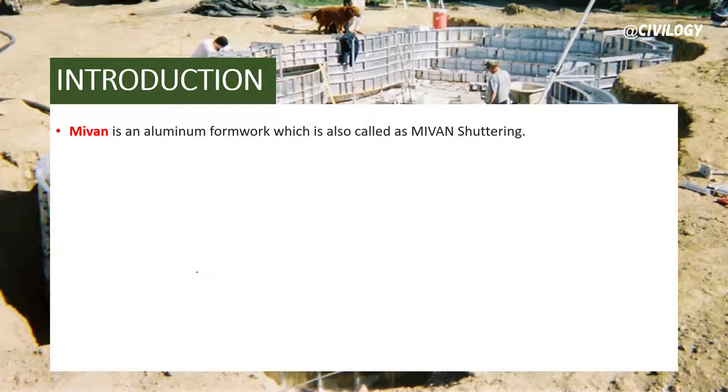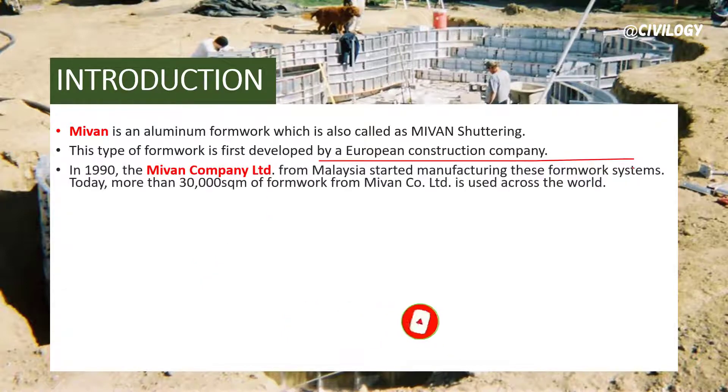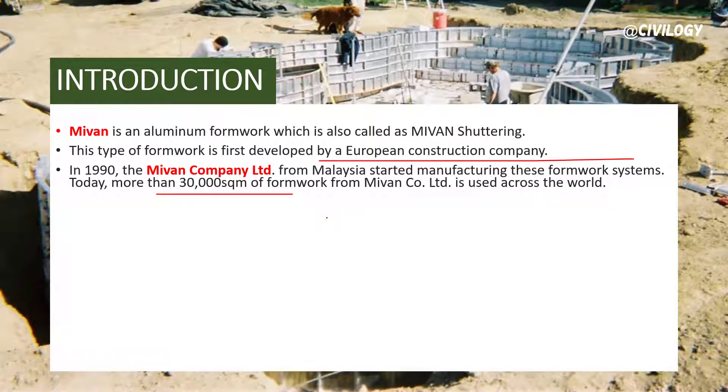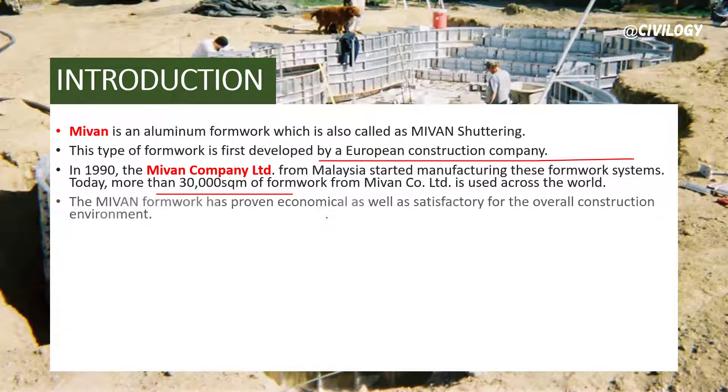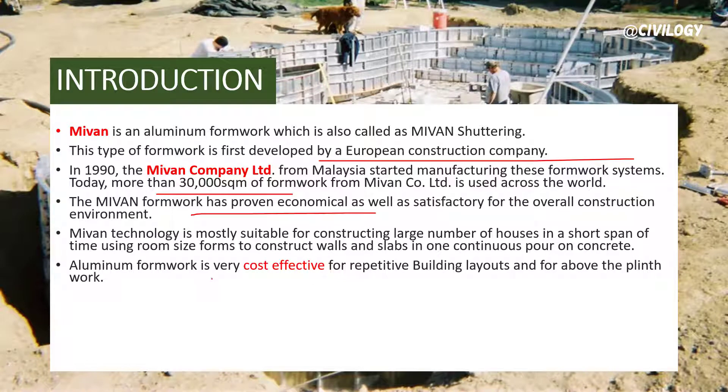Mivan is a construction company that uses aluminum formwork for shuttering purposes. This aluminum formwork was first developed in a European construction company. After that, Mivan Construction Company in the 1990s started a manufacturing unit. Today, more than 30,000 square meters of formwork from Mivan Construction Limited is used across the country. The Mivan formwork has proven economical as well as satisfactory for the overall construction environment.